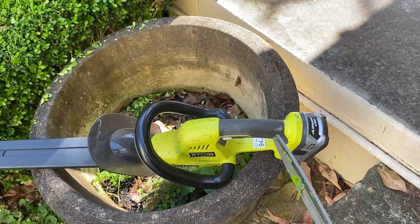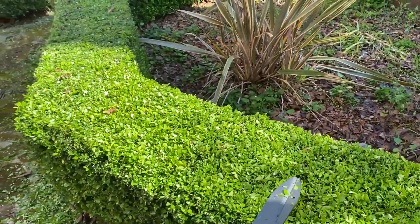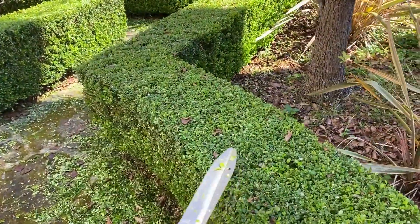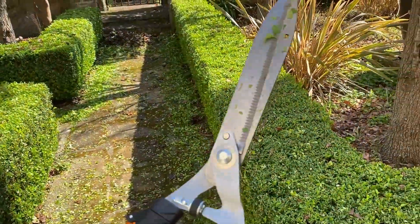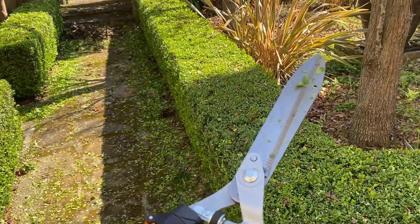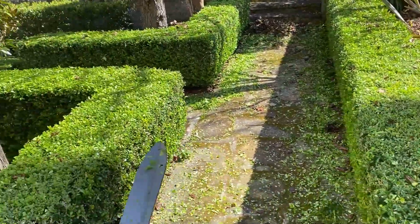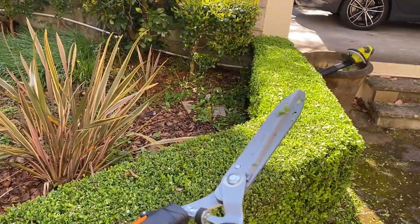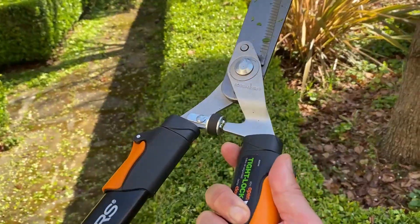I've been trying to use this Ryobi 18-volt hedge trimmer, automated with a battery. And it cuts all right, but I was finding it really difficult to get a nice flat edge on something that is quite dense. You can see I've gone at it with these Fiskars shears, and I've just been absolutely amazed by how flat I can get it. This is so much a better finish than I could get with the Ryobi. And I don't think that's a knock against the Ryobi — I just think it's an automated versus a manual thing.